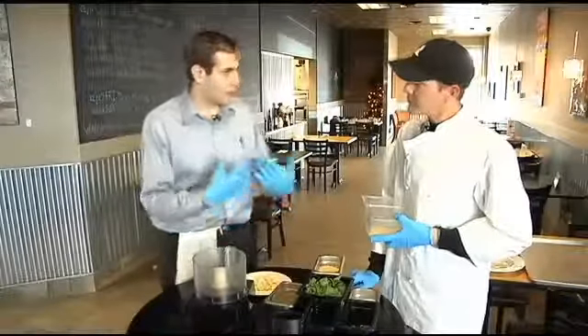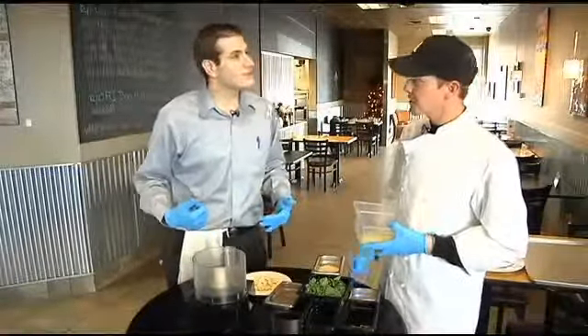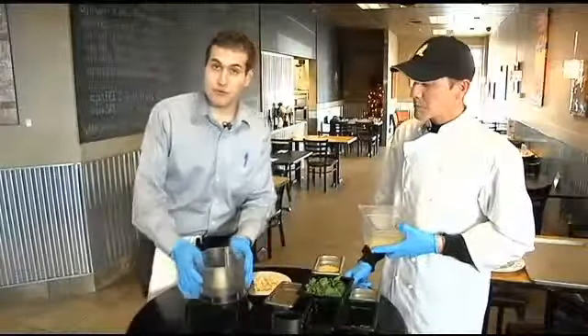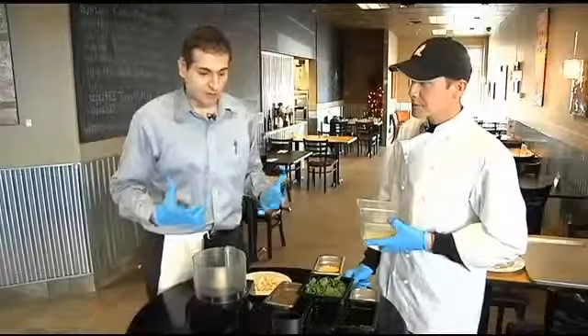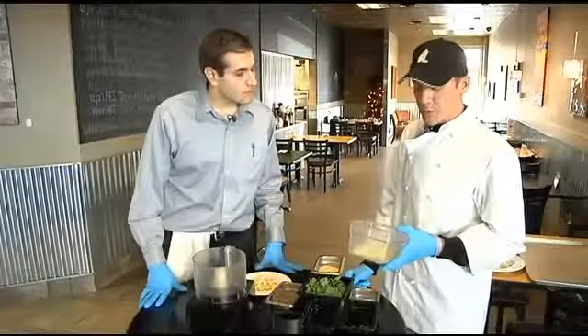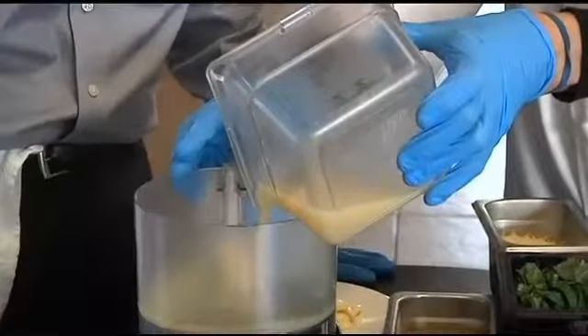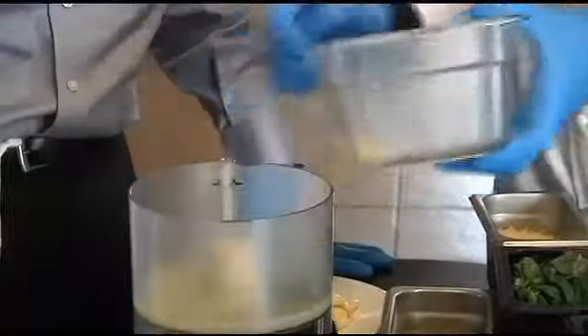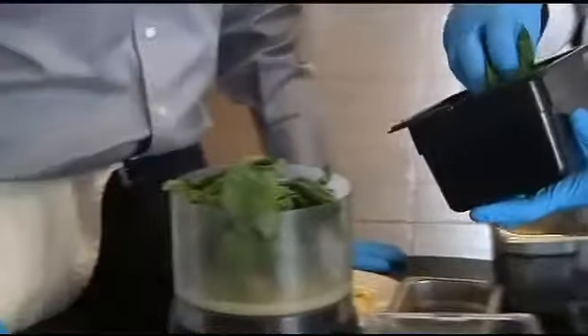Brian, there's a particular order to this that we want to follow in order to keep our pesto looking and tasting appropriate, right? What we need is a food processor here — that's going to be important to combining all of our ingredients. First, we'll put in a little lemon juice, let's say about a quarter cup. And we're going to start with our thick ingredients first, but definitely we want to start with the basil. The acid will keep the pesto green. We do not want our pesto turning brown.